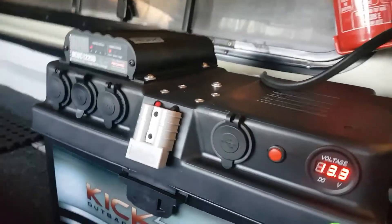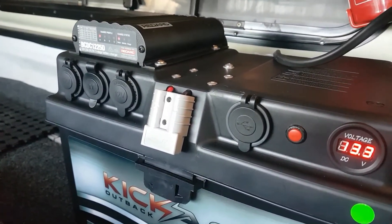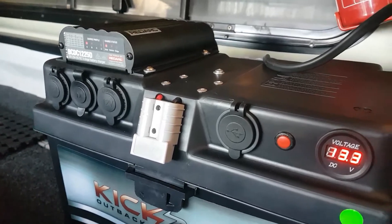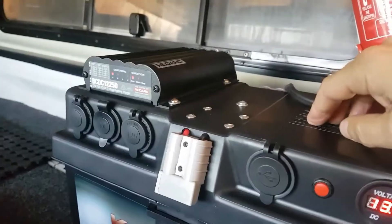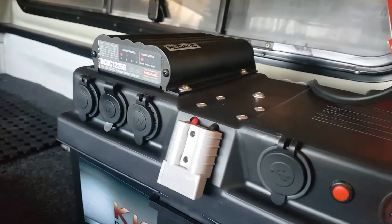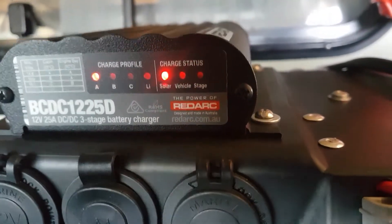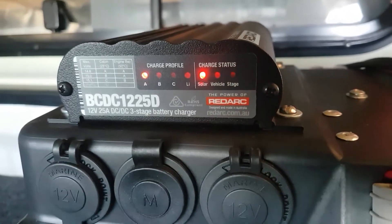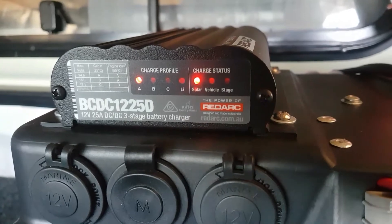The system is complete now — going to be a 120 amp hour AGM battery inside the battery box, everything is wired in and up and running. One of the good things about this new BC DC 1225, you can see it ticking away. As you can see on the LED there, it's switched on to the solar panels, which are ticking away now.